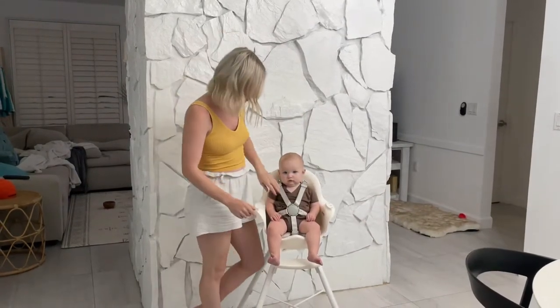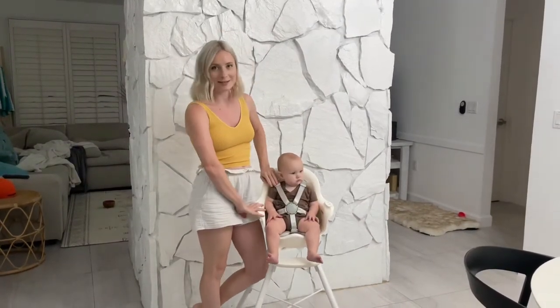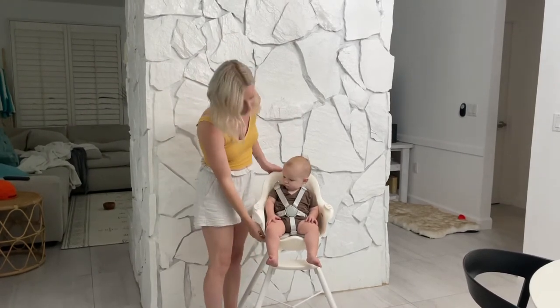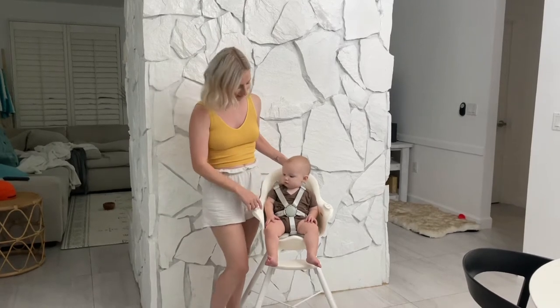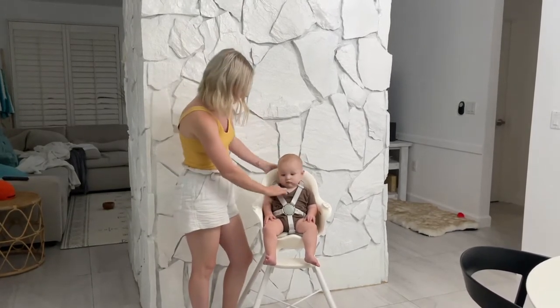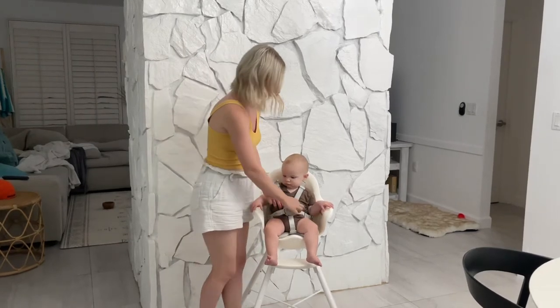Other features: you can put this thing in the dishwasher. The tray can go on the top rack, and this piece pops off and goes on the bottom rack in the dishwasher. The straps all come off too.